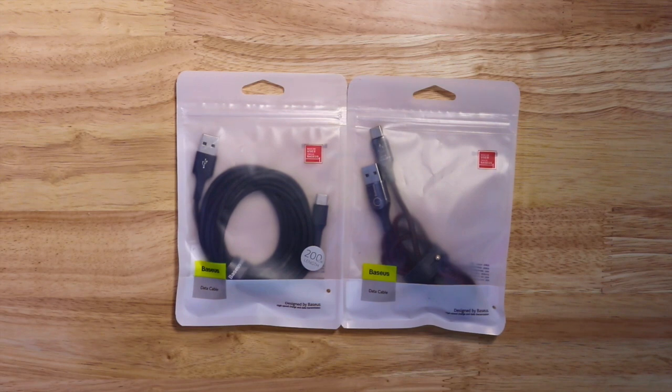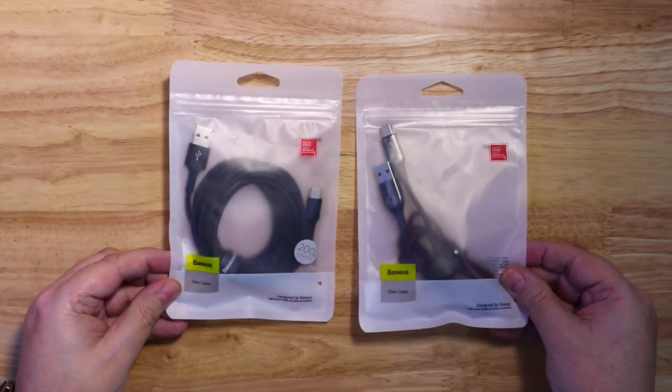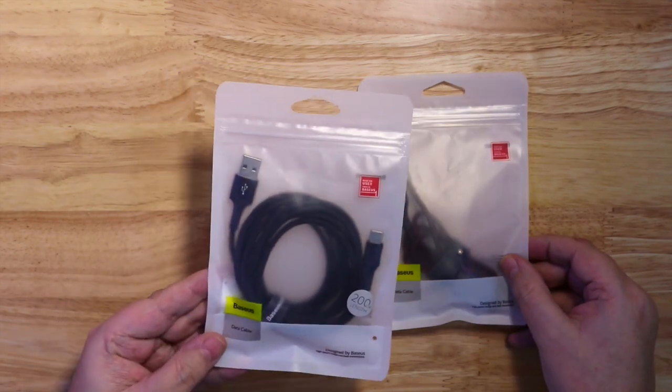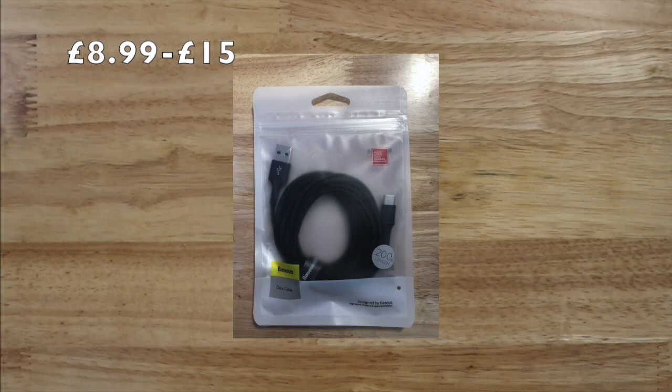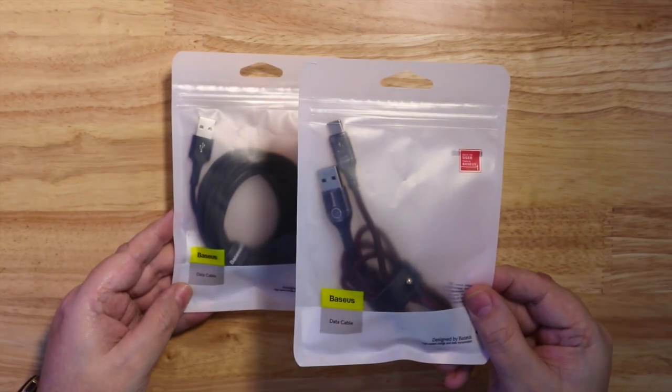Here I have two different cables — one is 1.5 metres long and one is 2 metres long. Let's have a look at this one first. This is the 2 metre long version and it's £8.99, or around £2.15 depending on where you shop.